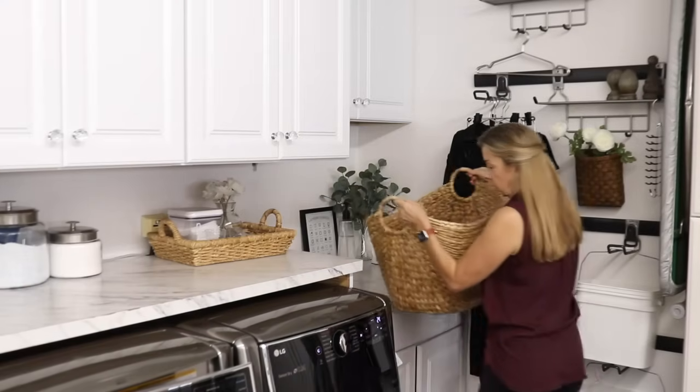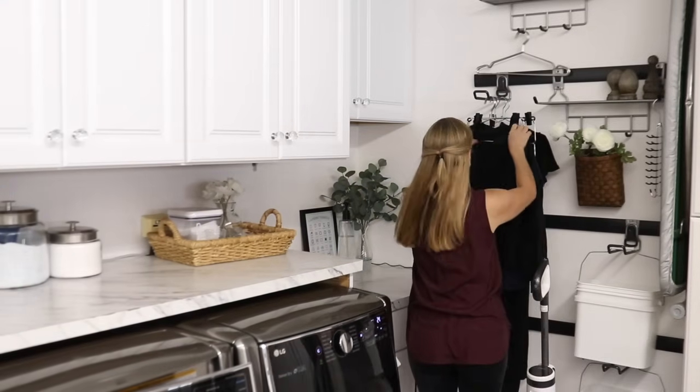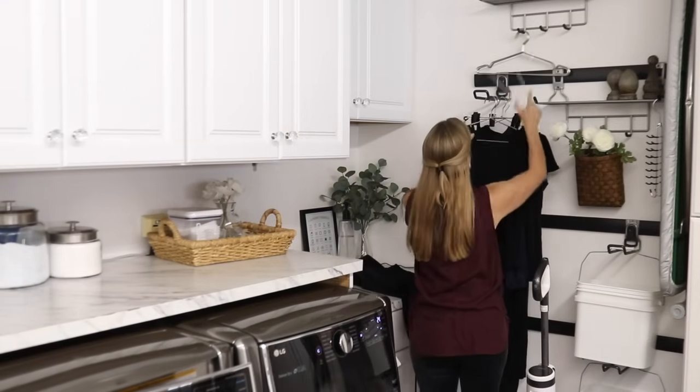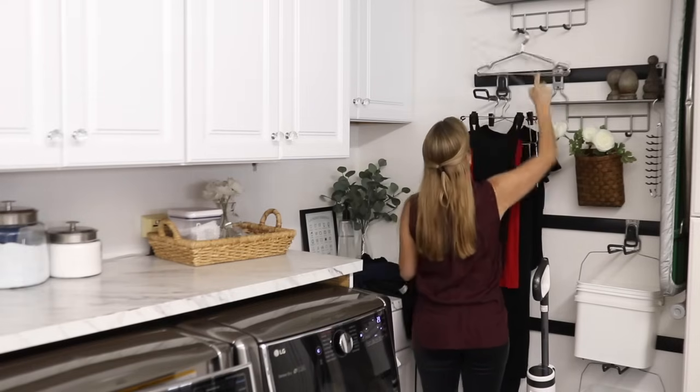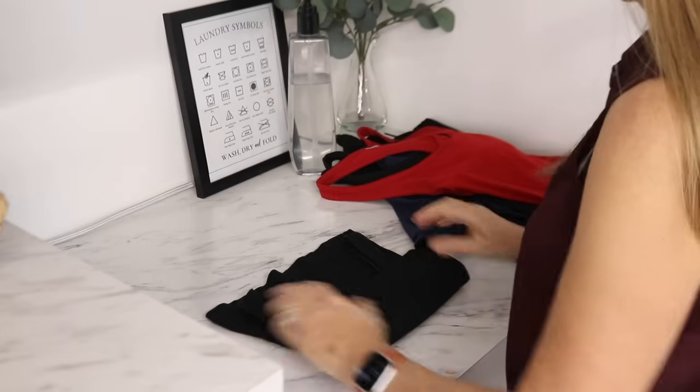The next day I got started with my usual morning routine and I had a few things that I hung up to dry the day before that I needed to fold and put away, but I had a lot that I wanted to get done so I put off doing laundry for the following day.